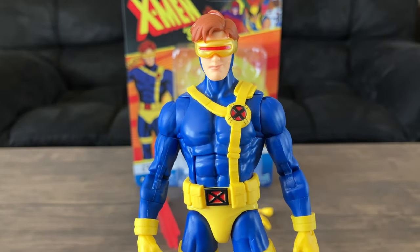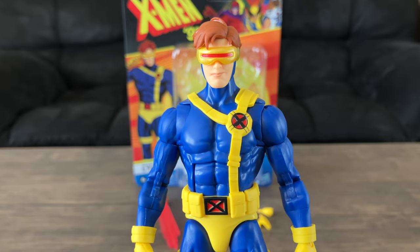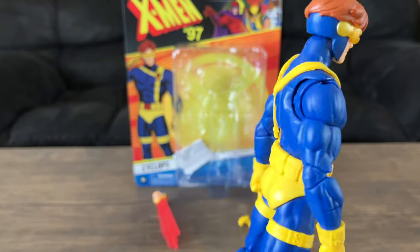If you own the VHS figure, it's the same figure just without the cell shading and you get a different head sculpt.